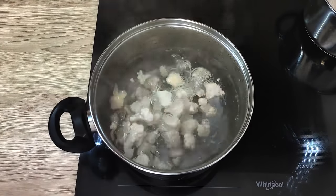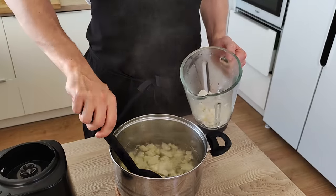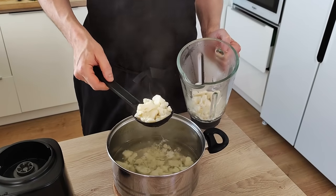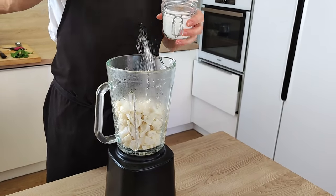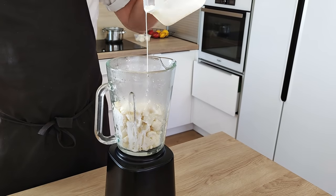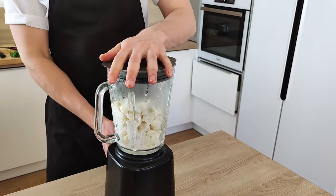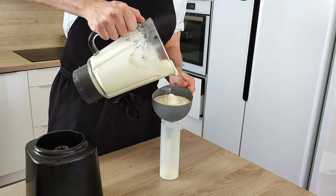Now let's finish the puree. I'm gonna cook my cauliflower in boiling water, then transfer it inside the blender, season it with salt, add some double cream, and blend it properly. I put it inside a plastic bottle and it will be ready for plating.